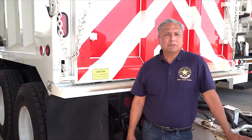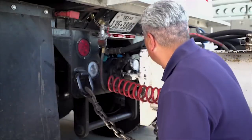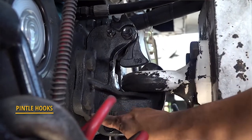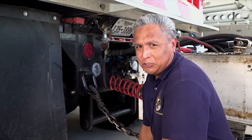There are several other types of couplings and accessories used on commercial motor vehicles. One of these is a pintle hook. Broken welds or missing parts in the pintle hook could cause a vehicle to lose the trailer. Drivers must check the pintle hook for any damage or extreme deterioration.